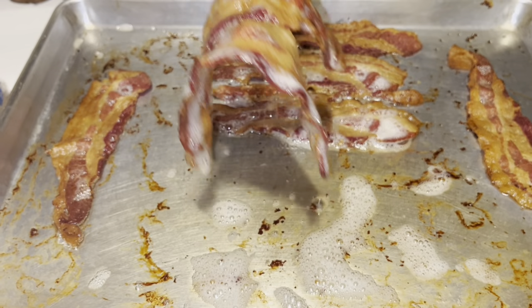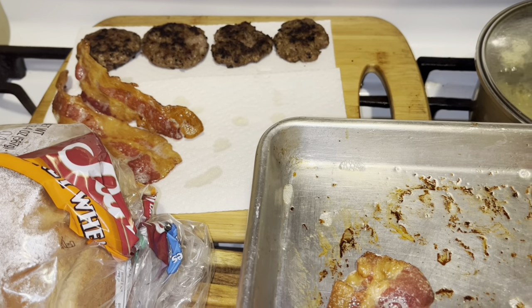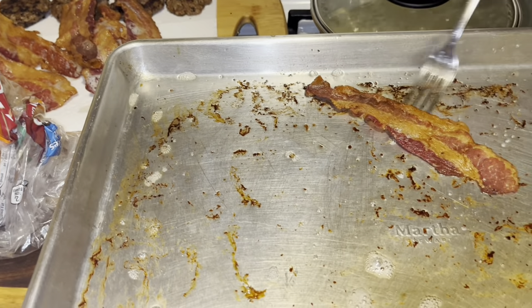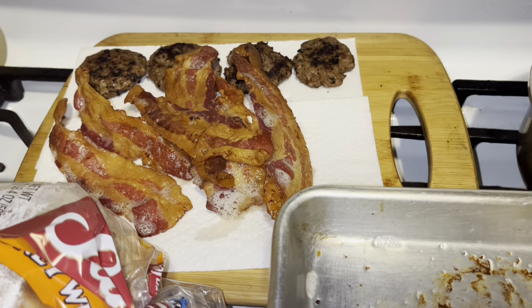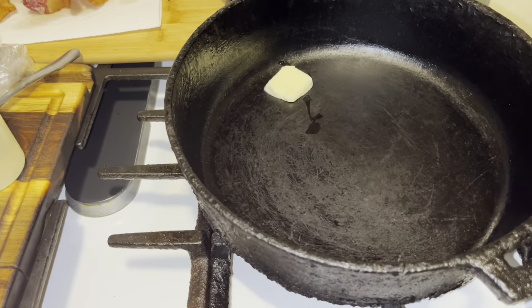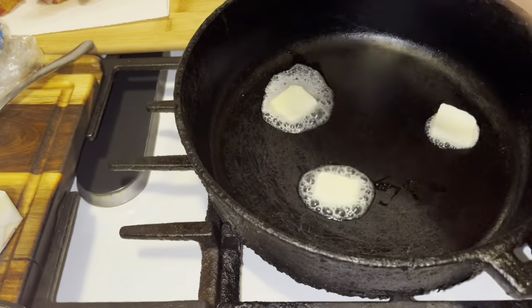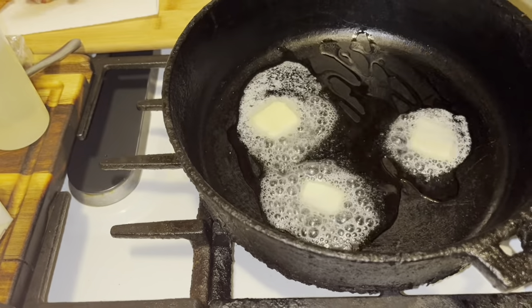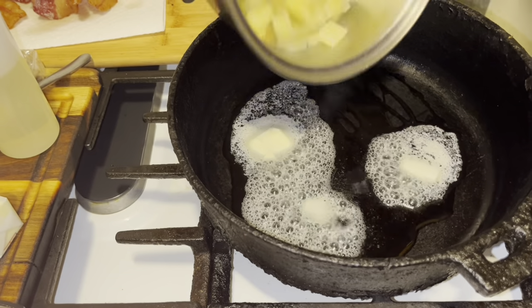We're going to take that bacon and put it back there with our sausages and drain off the oil on our bacon. Now we're going to our potatoes. The bacon came out extra crispy. Now we're getting ready to do our potatoes. You want to go in with about two teaspoons of butter. We're doing our potatoes with a little oil — vegetable oil or olive oil. Make sure you drained your potatoes off. I'm going to put my heat on about a six.